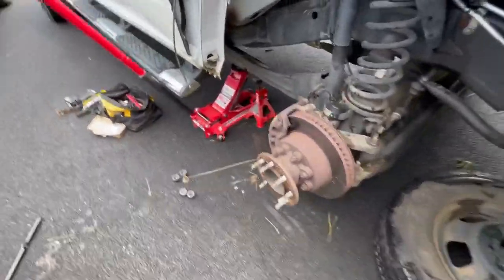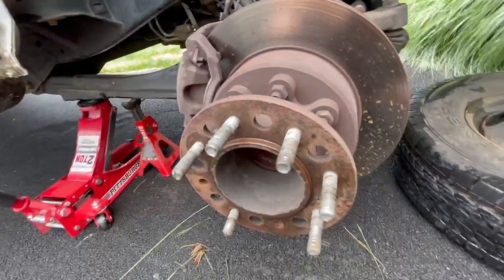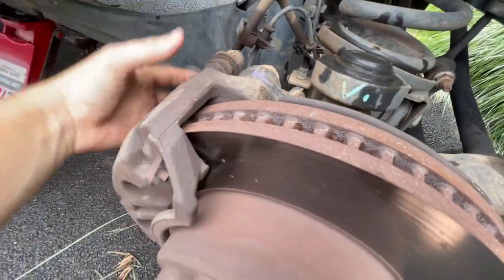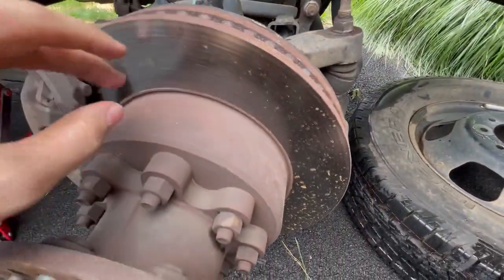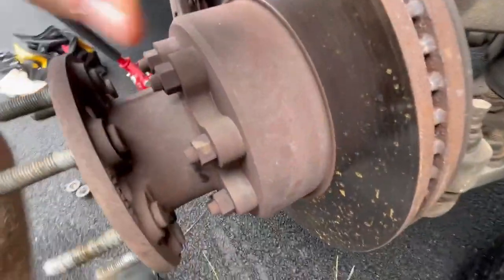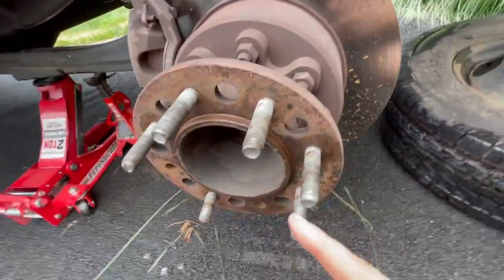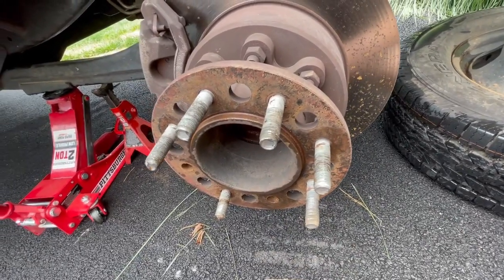Lucky for Ram 3500 owners — these are extremely easy to access, especially in the front. On most other cars you'd have to remove the caliper and slide out the rotor to access the studs, but here there's plenty of room to take them out directly. I'm going to spray everything down with WD-40 and try to hammer these out.